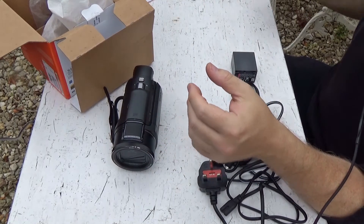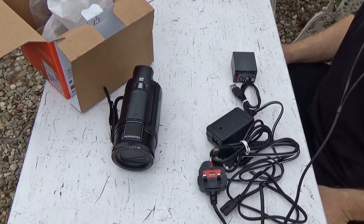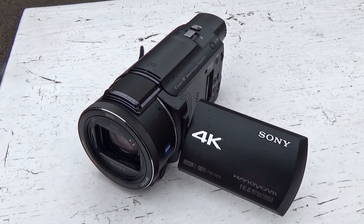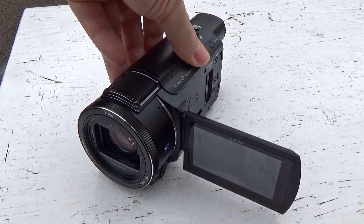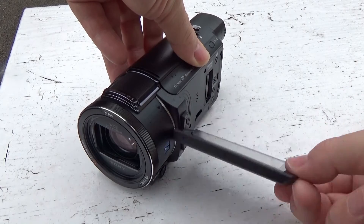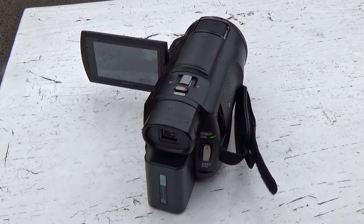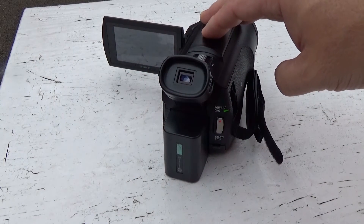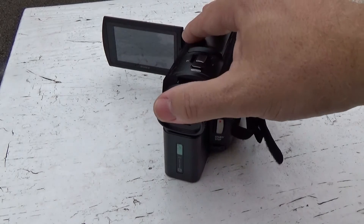So that's the unboxing, and I'll shoot some more shots of the camera and put some examples in. The screen is a three-inch screen which rotates all the way around, so you can shoot yourself from almost any angle, and folds flat against the camera body. The EVF pulls out and lifts, so you don't have to use the screen in bright conditions. This also turns the camera on.